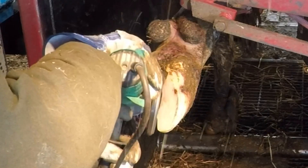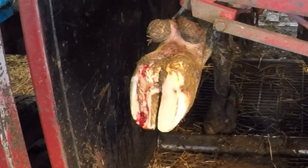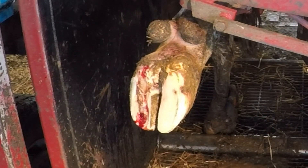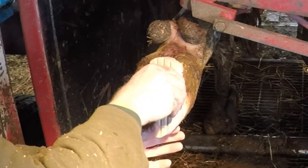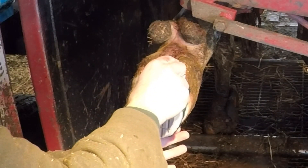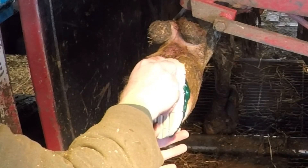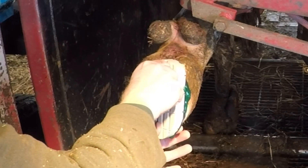Now all that's left to do is to trim up this lateral claw and apply a block. This block I'm going to glue on to that lateral claw, and it's going to elevate that medial claw — that damaged inside claw — allowing it to rest and to heal without having any pressure put on it from the ground or any abrasion from anything it may come in contact with. This block should stay on a couple of weeks and we'll check it again. It may need to stay on longer, but at least a couple of weeks.